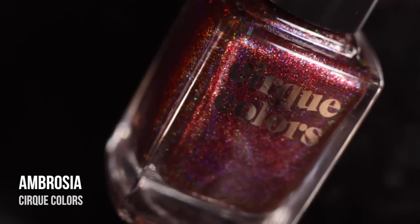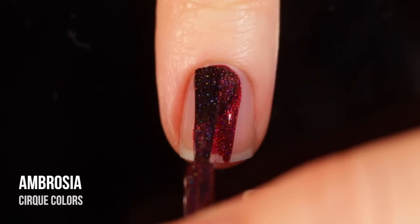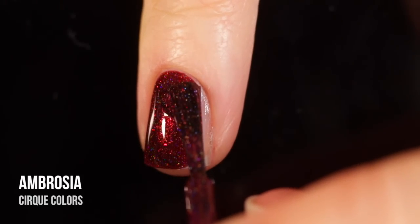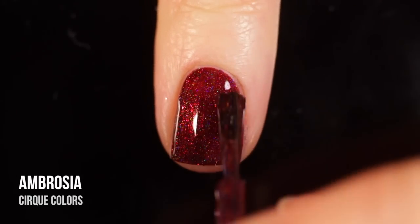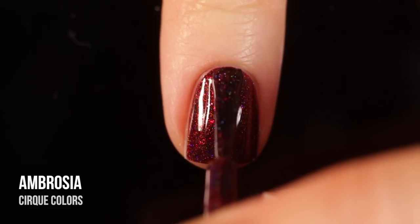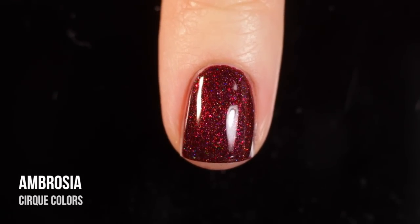Next up we have Ambrosia, which is a really dark blood red holographic linear polish. This is another one that just has amazing one-coat coverage. You can apply a second coat, which I will be doing in these swatches. It's a super gorgeous, super opaque holographic shade. It also seems to have a little bit of a red shimmer in it, which kind of elevates it and makes it even more exciting than just a regular linear holographic polish — it just has a little bit more depth. This is what I'm talking about when I say Cirque has wild colors, because these are just colors you wouldn't see anywhere else.